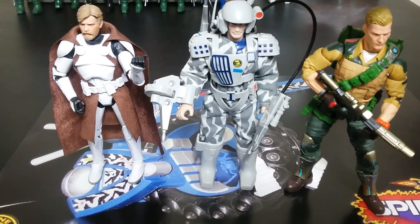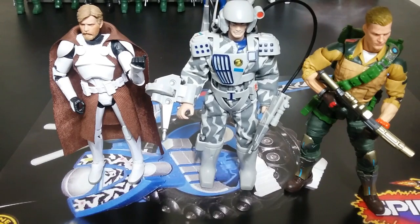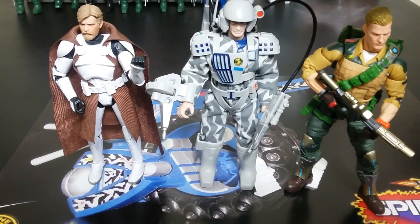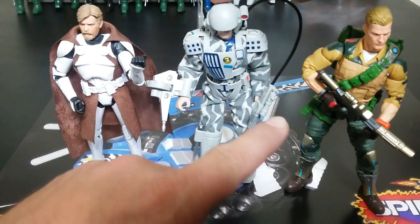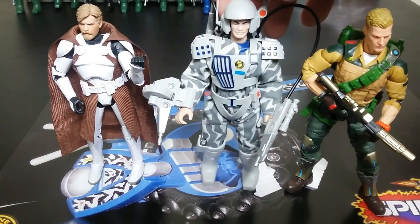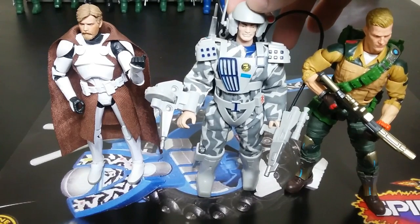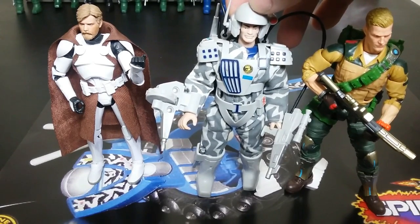Here he is all armored up. With his backpack and stuff on, this guy is pretty back heavy. He's a little bit taller than G.I. Joe Classified Duke, and a little bit taller than some random Star Wars Black Series figure. So that's kind of the height and size of this guy.